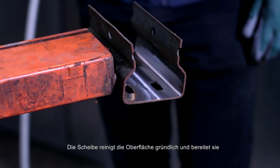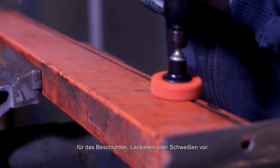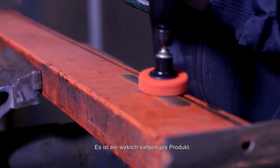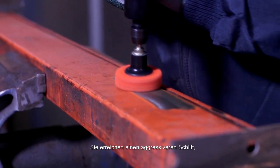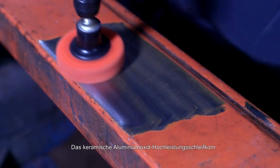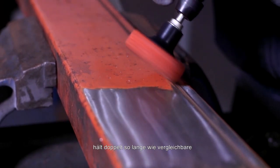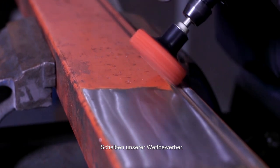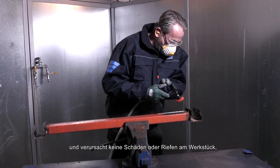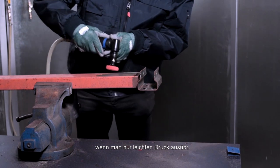The disc cleans the surface thoroughly and leaves it ready for coating, painting, or welding. It's a truly versatile product as you can achieve a more aggressive cut as you increase the pressure. The high performance ceramic alumina grain offers a faster cut and doubles product life compared to competitor products. It's comfortable to use without damaging or gouging the workpiece as long as you only apply light pressure.